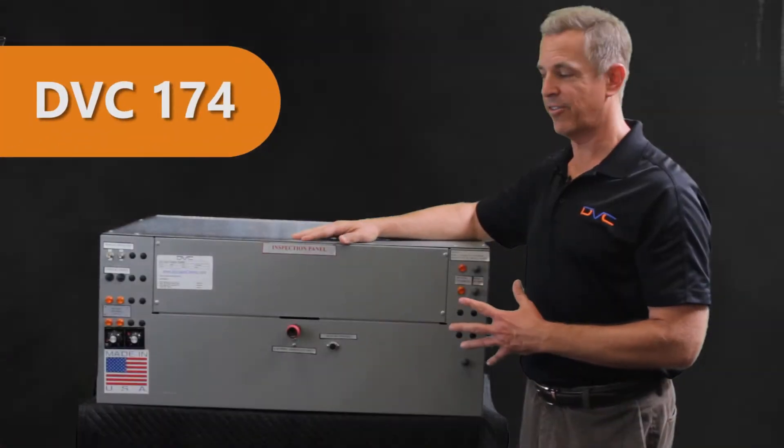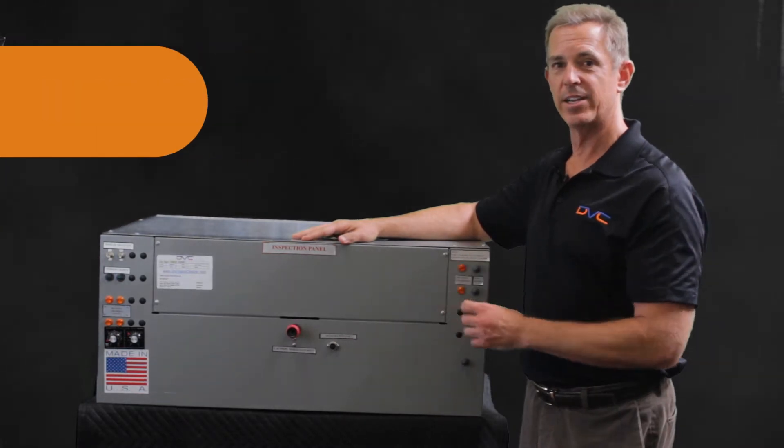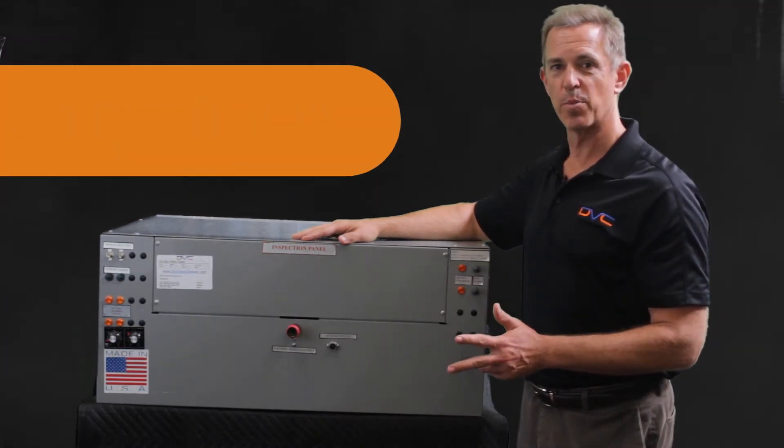Today we're going to show you the start-up of our 174. This is our four core industrial size machine — 300 degrees, 300 psi.